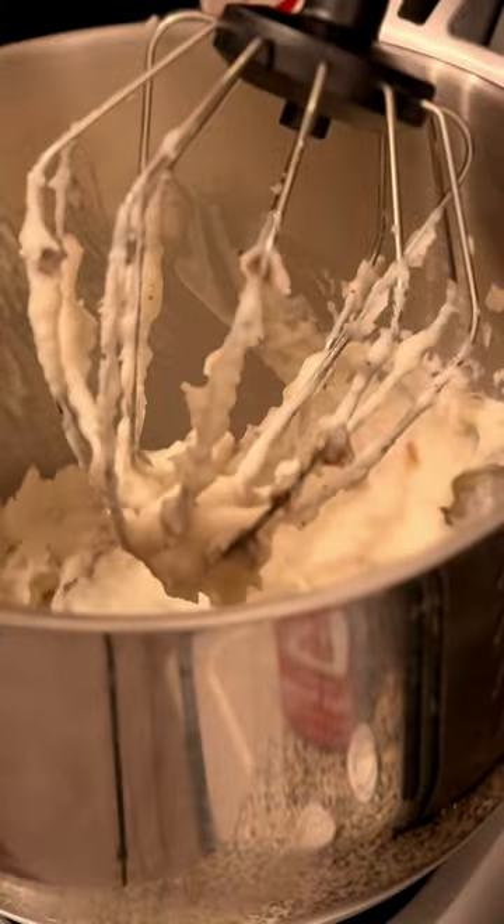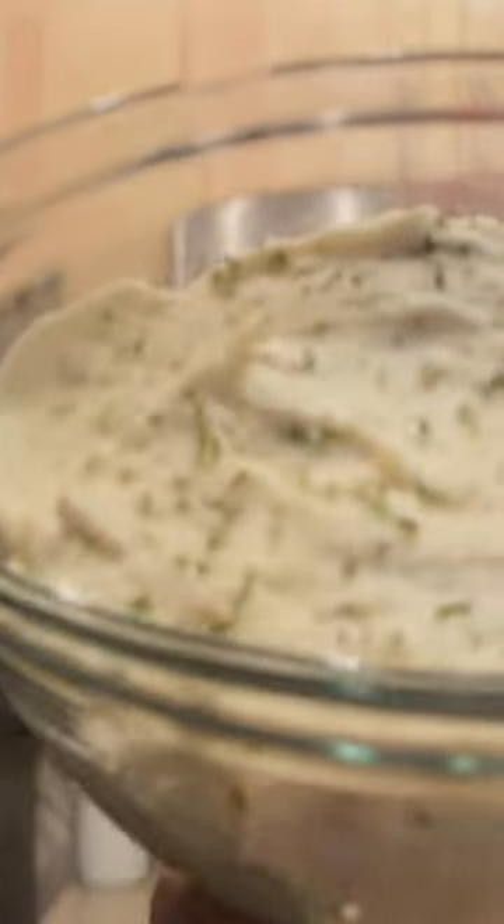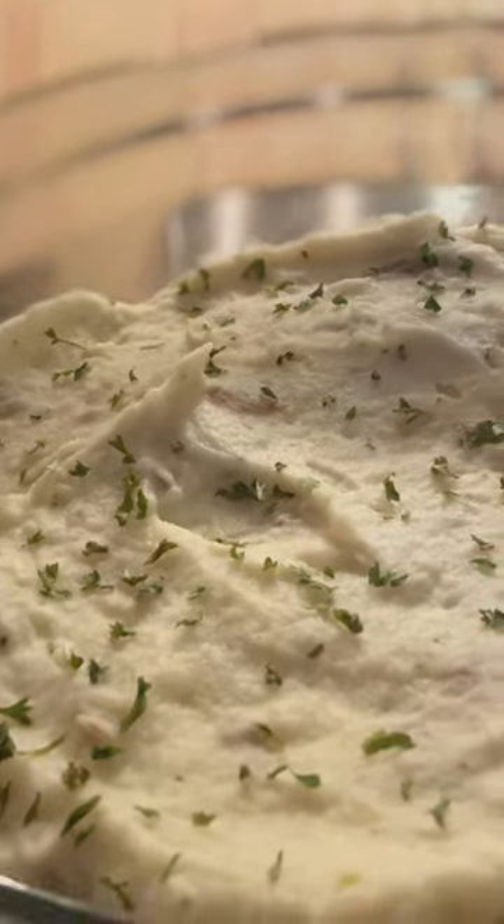All right family, our taters are done. Look at that. Whoo!